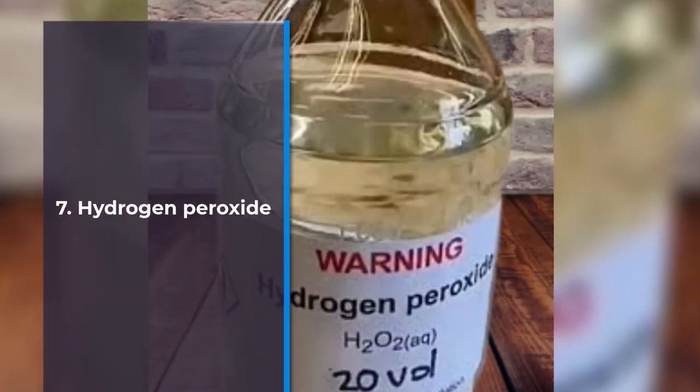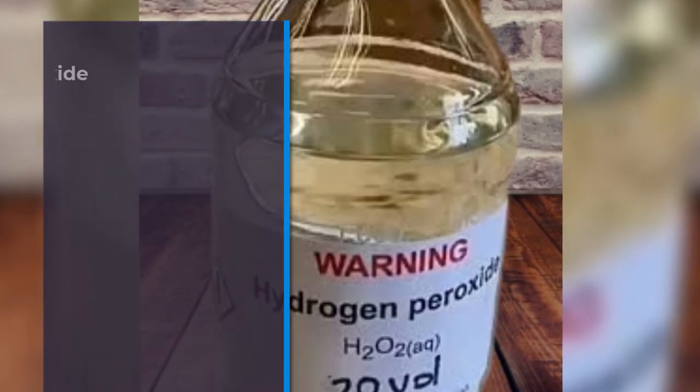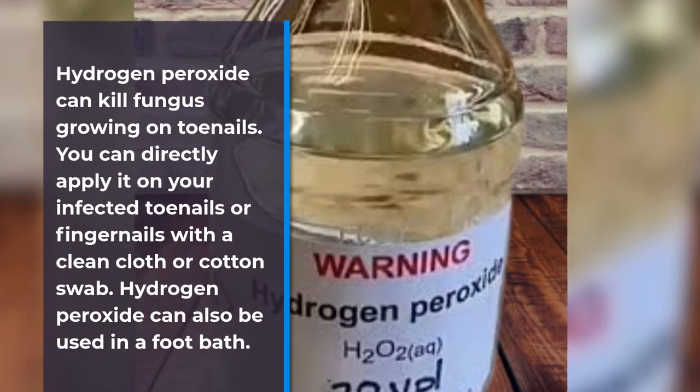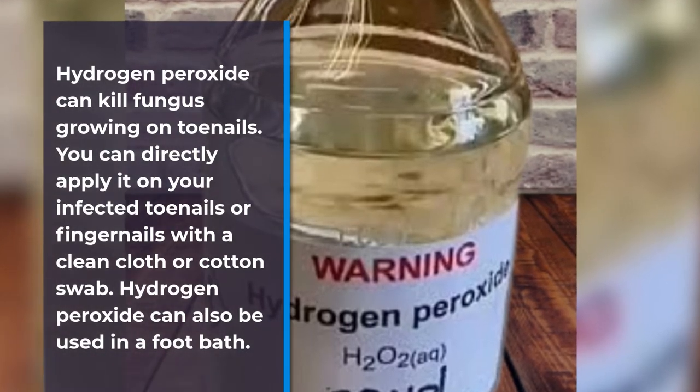Number 7: Hydrogen peroxide. Hydrogen peroxide can kill fungus growing on toenails. You can directly apply it on your infected toenails or fingernails with a clean cloth or cotton swab.